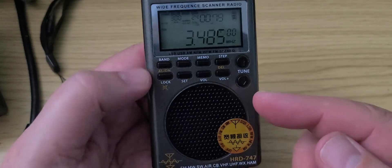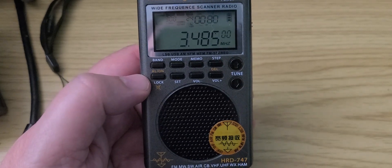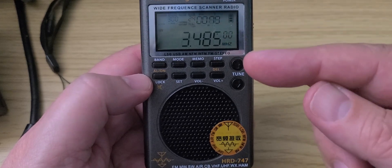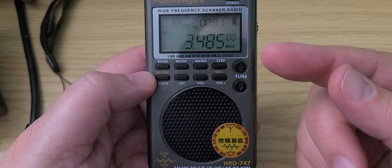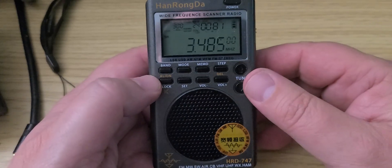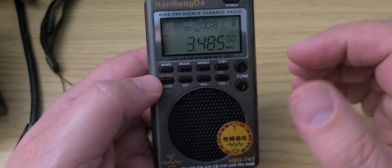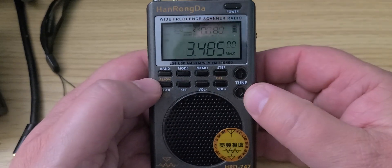The frequency is not too far off on single sideband and you get somewhat decent audio, but the tuning in reverse, and the fact that every time we jump a kilohertz it kind of offsets the SSB, makes it a radio that unless you land on frequency automatically, it's not a good tuning experience on single sideband.